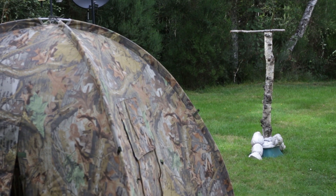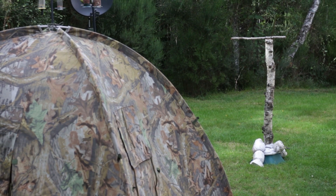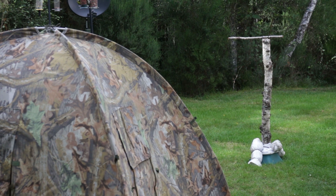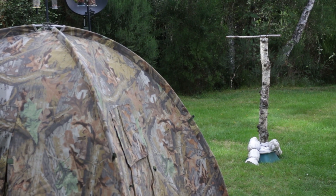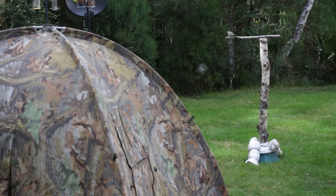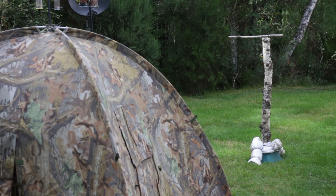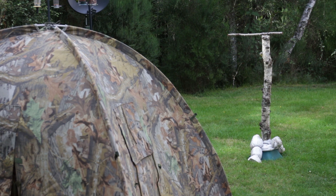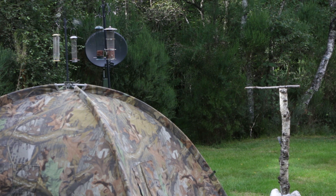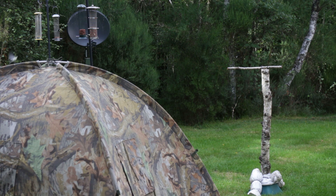Here you can see we've got the post set up. You can even see a few birds jumping up and down on it if you look closely. It's got the sandbags around the bottom to keep it stable in high winds overnight. You can see we've put the hide up about 15 feet away from it, which is the minimum focus distance for the 500mm lens we're using. It's very close to where we put our feeders, so there's only a short hop between the feeders and the post itself.